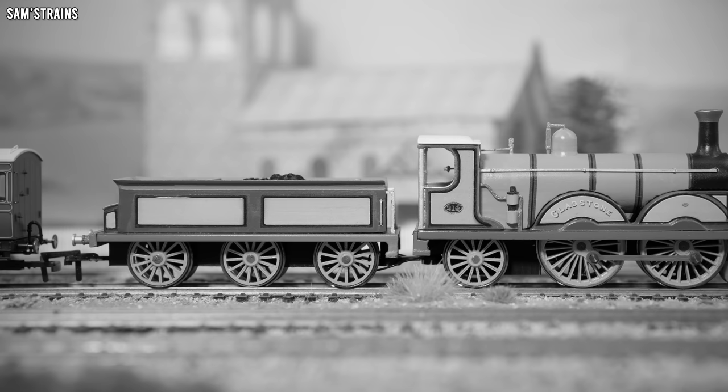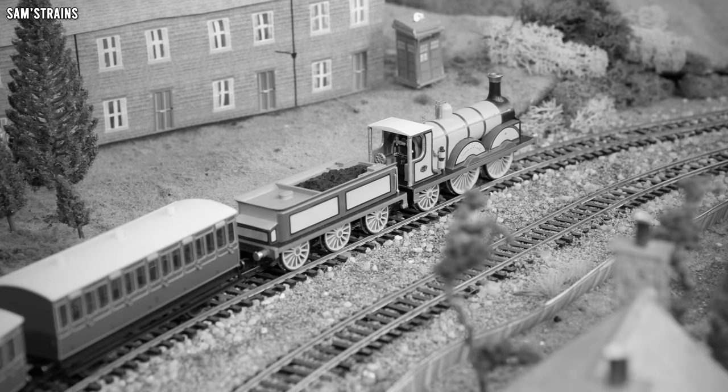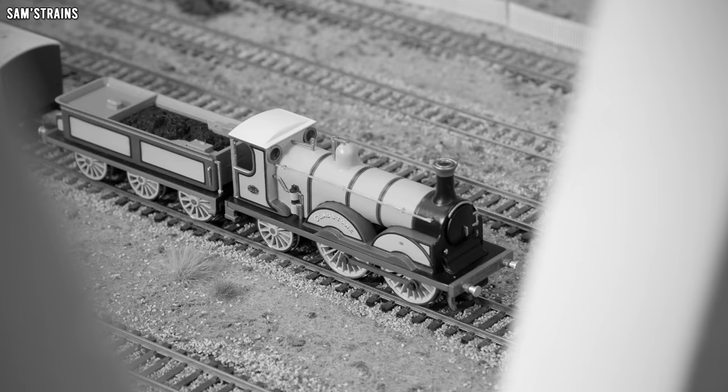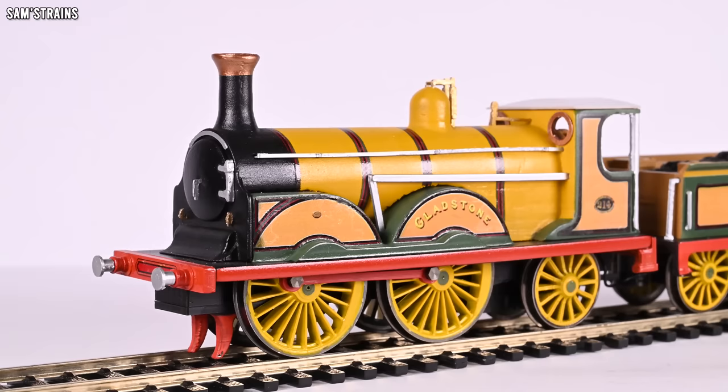The LBSC B1 was a class of 36 0-4-2 locomotives introduced in 1882 for express passenger work. Designed by William Stroudly of Terrier fame, this would actually be his final express passenger design and arguably his finest. They were based on his previous Richmond class from four years earlier, except the Gladstones were larger. Withdrawal of every member of the class was complete by 1933, meaning no example survived into the British Railways era — at least not in service. But one example has been preserved, and of course it is this one: Gladstone.